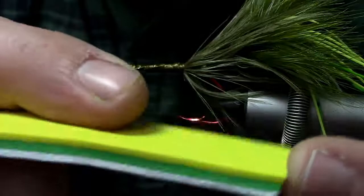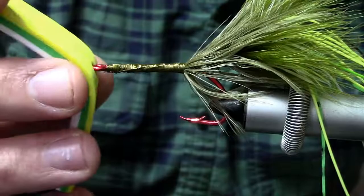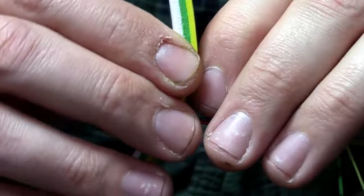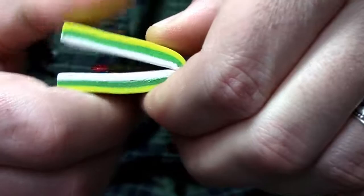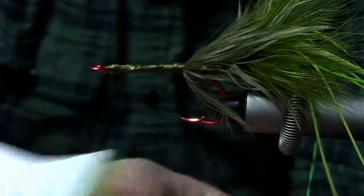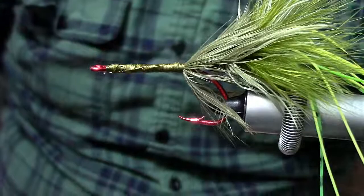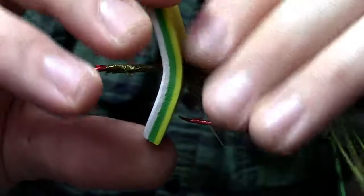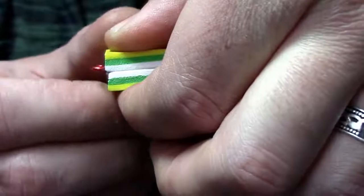What I've done is taken three pieces of 2mm craft foam, super glued those together into a sheet, and trimmed it down so it's about a half inch wide. Then I doubled it over and put a hole in the center. That hole is going to slide up onto the hook — take it all the way down to where that schlappen feather ends and fold it forward. Pinch it tight and the hook will leave an indentation in the foam, which gives you a good idea of where to trim it. We want it to end just behind the hook eye. Look at that indentation, trim it off there, and when you fold it back down the hook eye should be sticking out just like so.